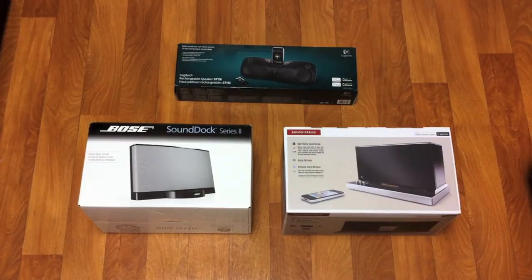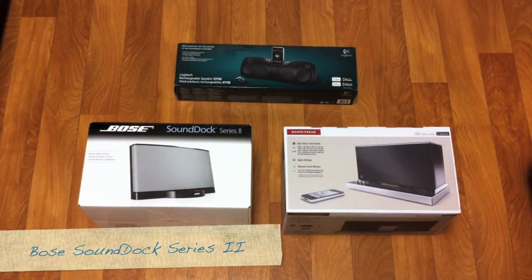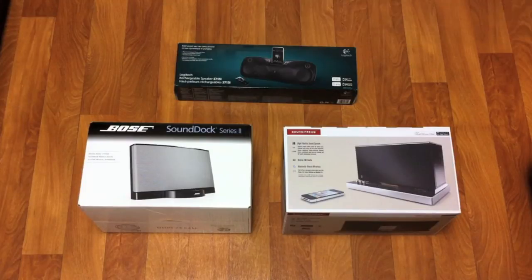Let's get right down to it. We have the Bose SoundDock Series 2, next we have the Sound Freak SFQ01, followed by the Logitech S715i. I picked these three because they're the current hot products on the market — pretty comparative in price. Bose is obviously the most expensive and Logitech the least, but that doesn't always mean better.